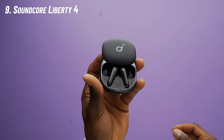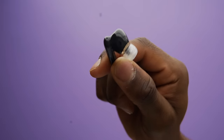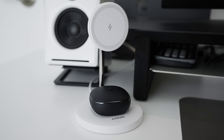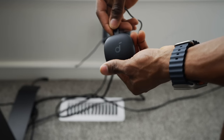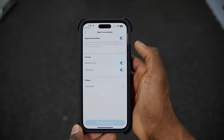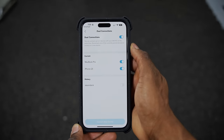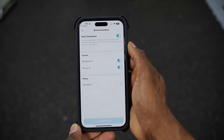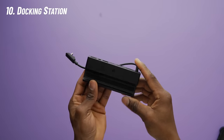Next up are the Soundcore Liberty 4S earbuds. These are Bluetooth-compatible and work great alongside the deck for a portable gaming setup. They're very lightweight, and I like to consider them a budget-friendly alternative to the AirPods Pro from Apple. The wireless charging case also charges via USB-C. Battery life lasts up to five hours without the case, or 15 hours with it. You can use them with any device including iOS, Android, Mac, and Windows. One really cool feature is a dual connection mode, which lets you connect to two devices at the same time and switches automatically depending on which one is in use.